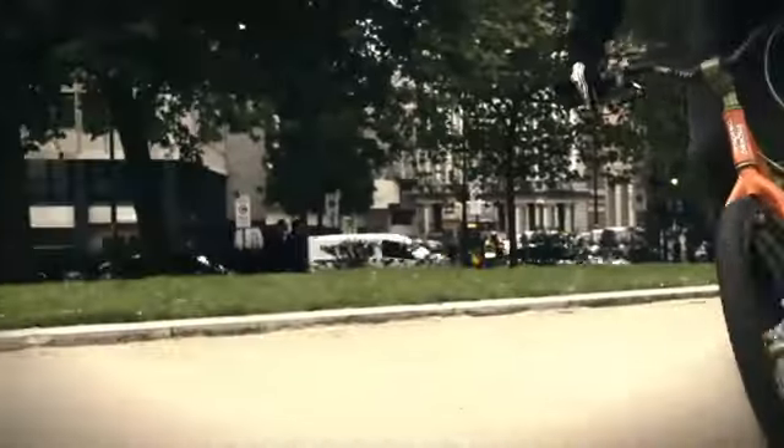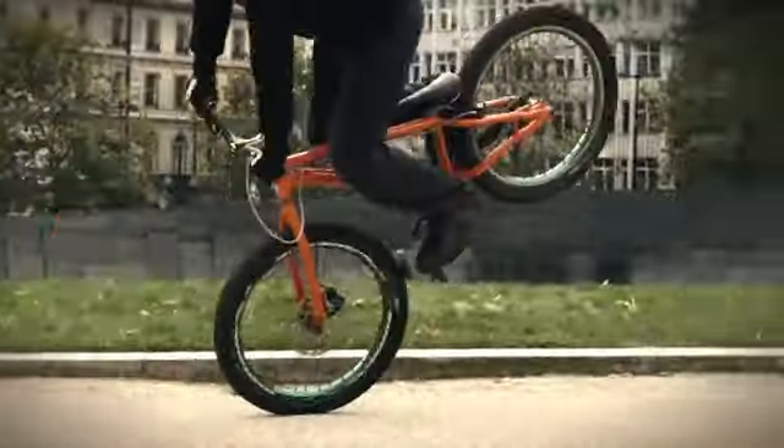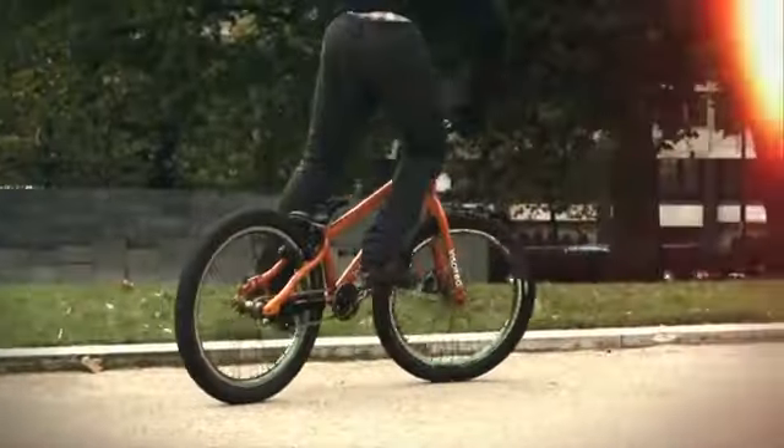Hi, I'm Danny McCaskill, and this is my final Dig Deep how-to trick — the G-turn. G-turns are all about finding the right balance point. Here are my tips on how to learn them.